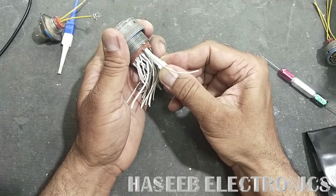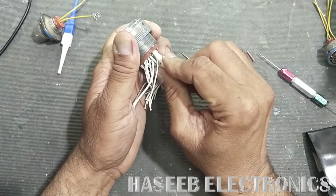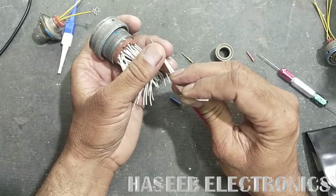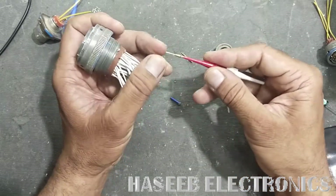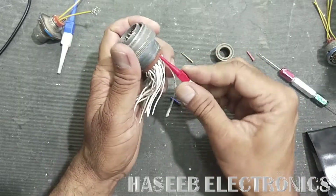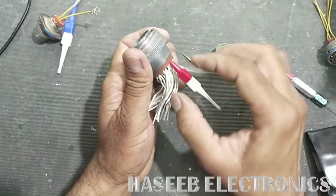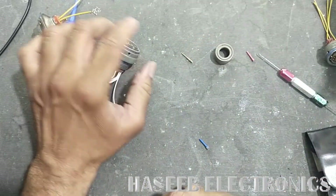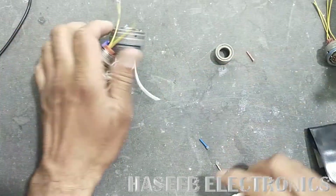Carefully align it, then insert and slightly rotate it — the pin is out. Once you have done the crimping, insert the red side and install. Insert the pin into the hole and it is locked. As-salamu alaykum wa rahmatullahi wa barakatuh.